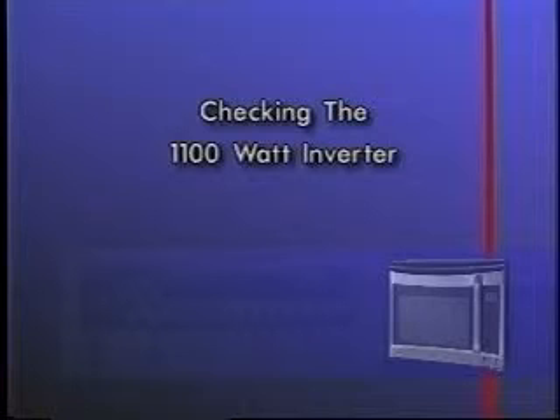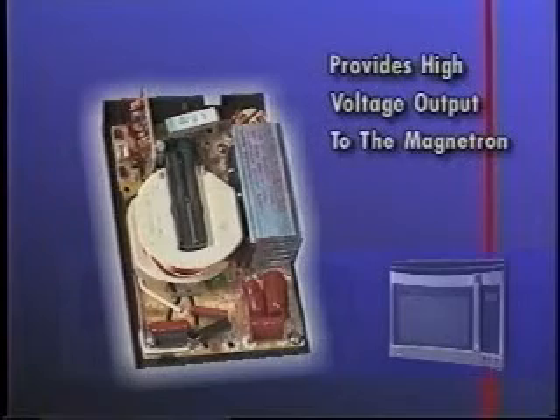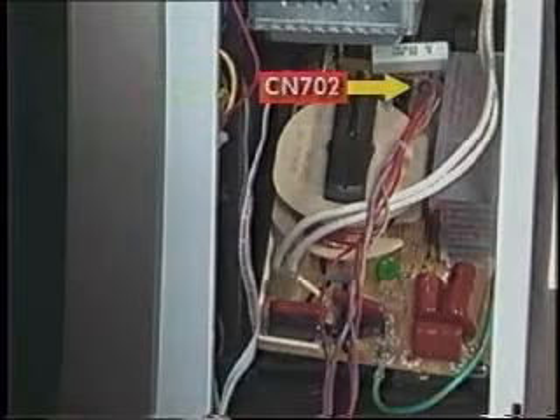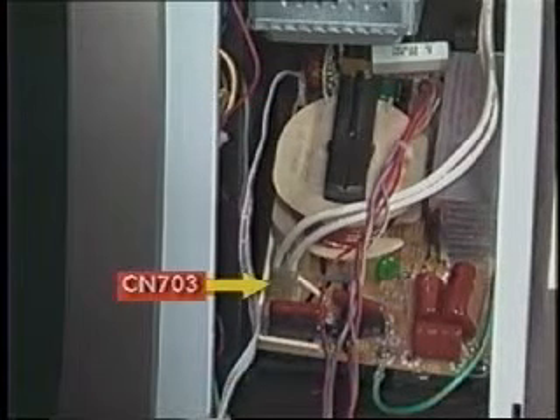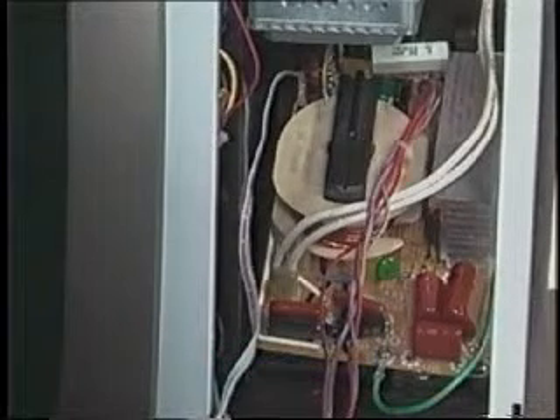Before checking the 1,100-watt inverter, disconnect the power to the microwave. The 1,100-watt inverter provides high-voltage output to the magnetron. Due to the presence of high voltage, do not attempt to repair or make any adjustments to this inverter. Visually inspect inverter connectors CN701, CN702, CN703, and the ground wire for loose connections or discoloration due to overheating.